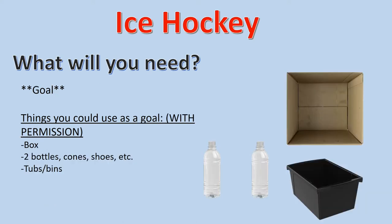And lastly, for ice hockey, you will need a goal. Things you could use as a goal are a box, two bottles or cones or shoes next to each other and spread out, tubs or bins, or anything else you find around your house that you think could work as a goal.